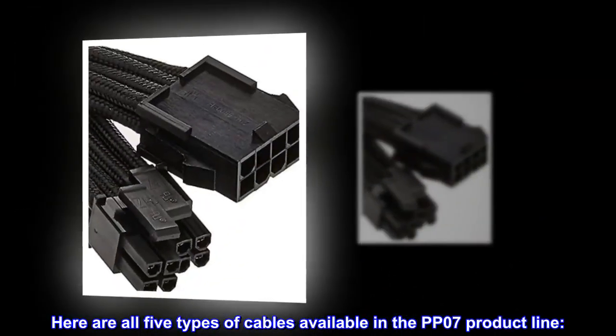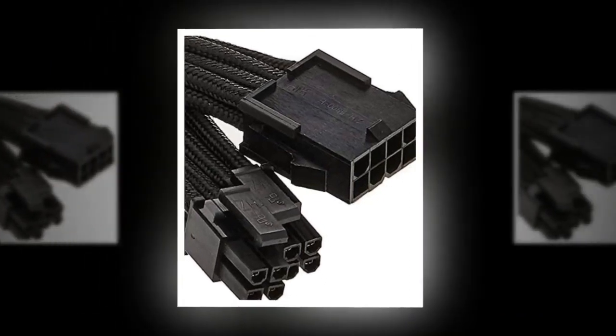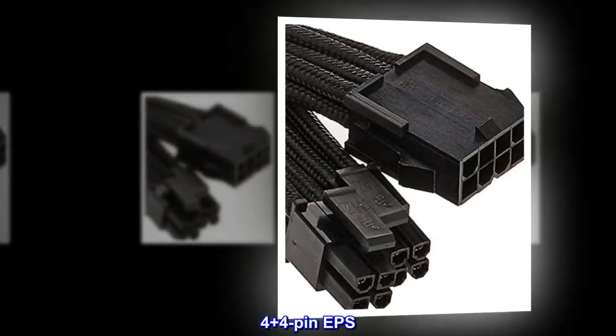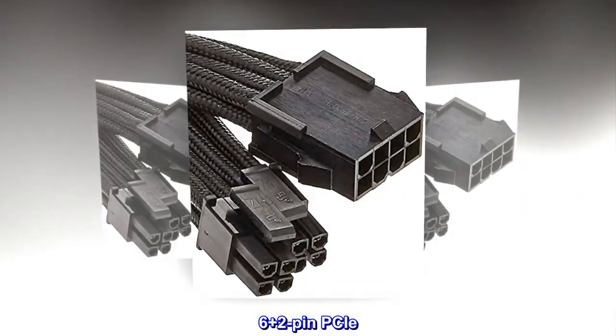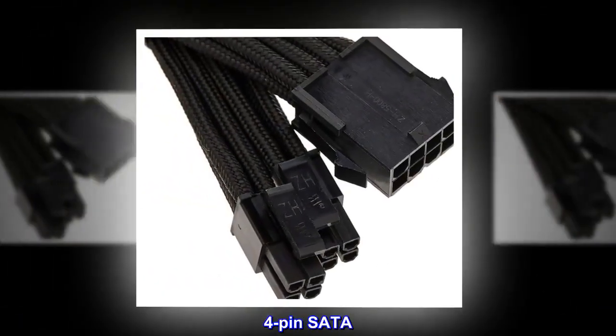Here are all 5 types of cables available in the PP07 product line: 24-pin motherboard, 4+4-pin EPS, 6+2-pin PCIe, 6-pin PCIe, and 4-pin SATA.